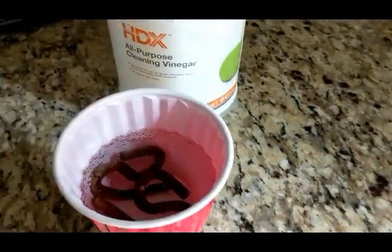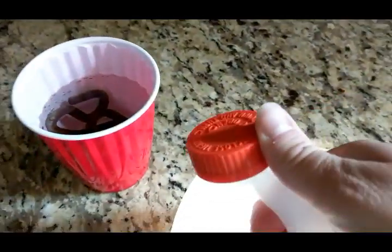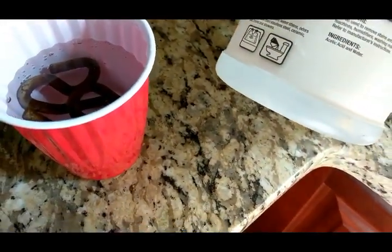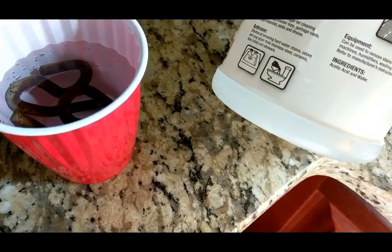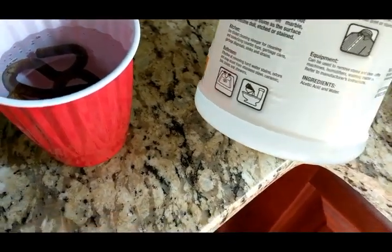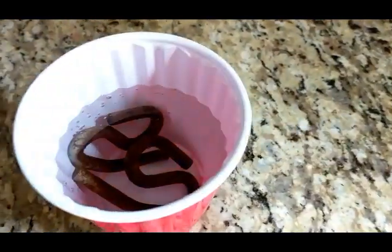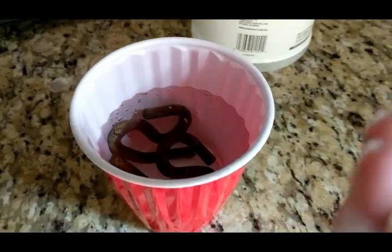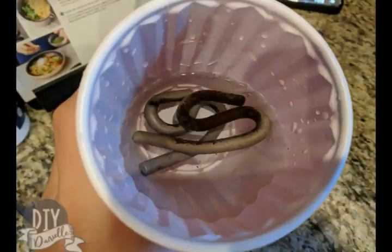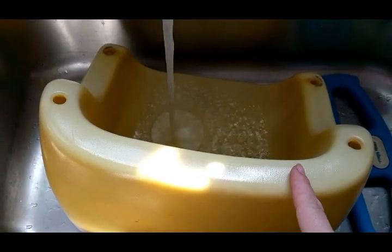I'm using cleaning vinegar — this is a little bit stronger than regular white vinegar. You have to be kind of careful with it because, unlike regular vinegar, it actually has a safety top, and there's a reason for that. It says to dilute half a cup of this with half a cup of water, or a gallon of water, but I'm just going to use it straight. I want this to really soak off the rust, so I'm gonna leave it for a while while I work on the rest of the swing.